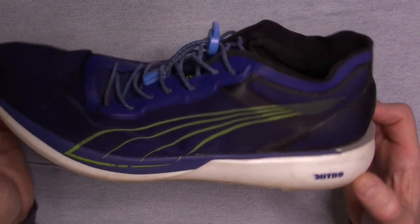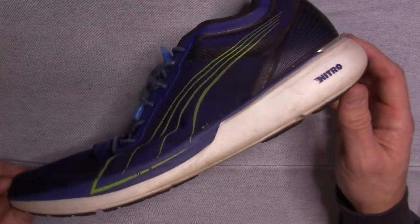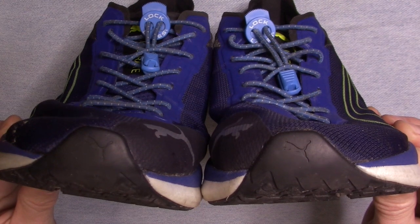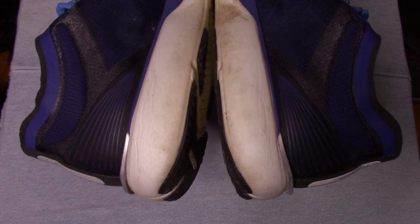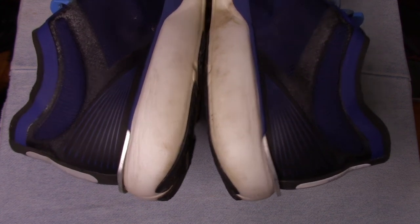Overall, the Puma Liberate running shoes have held up great for 100 miles and I would certainly buy these again. After I put another 100 miles or so on these, I might transition them into a backup pair of trail runners to see what they can do. They're not terribly aggressive, so they wouldn't be good for mountain running, but they might make a good relief shoe for the back half on moderate terrain.